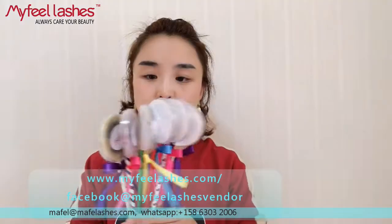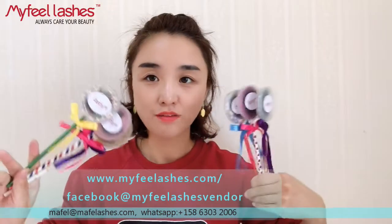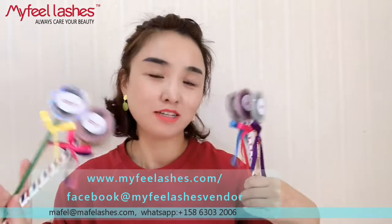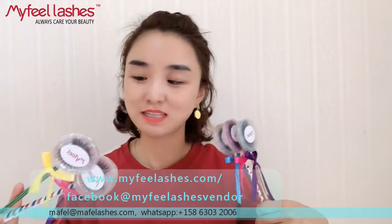It's this lollipop eyelashes packing — colorful lollipop packing. There are some customers who asked me to show a video about this, so today I'm going to make a small video about this packing. It's very easy.